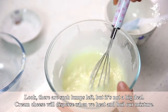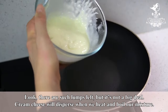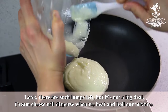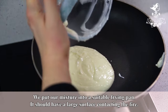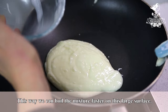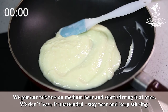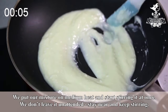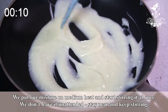Look, there are some lumps left, but it's not a big deal. Cream cheese will disperse when we heat and boil our mixture. We put our mixture into a suitable frying pan — it should have a large surface contacting the fire. This way we can boil the mixture faster on this large surface. We put our mixture on medium heat and start stirring it at once. We don't leave it unattended; stay near and keep stirring.